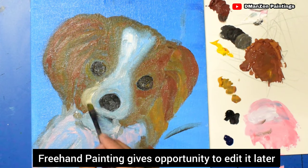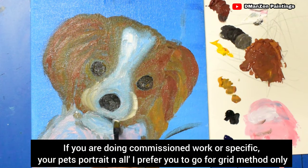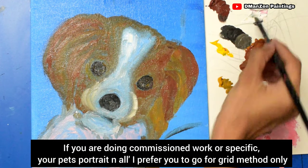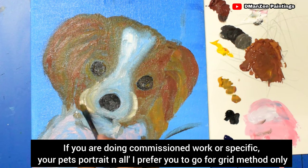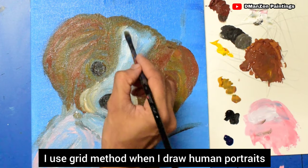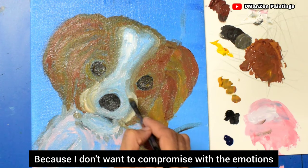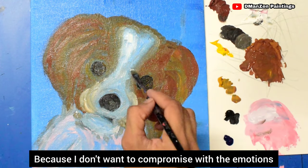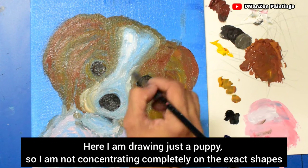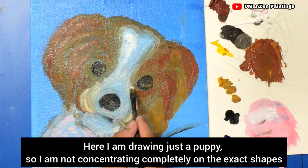Freehand painting gives you the opportunity to edit later. However, if you are doing commissioned work or a specific pet portrait, I prefer you use the grid method only, because emotions might change. I use the grid method when I draw human portraits because I don't want to compromise the emotions. Here I'm just drawing a puppy, so I'm not concentrating completely on exact shapes.